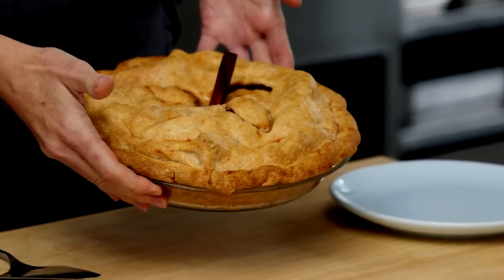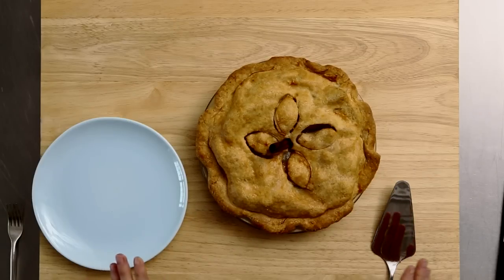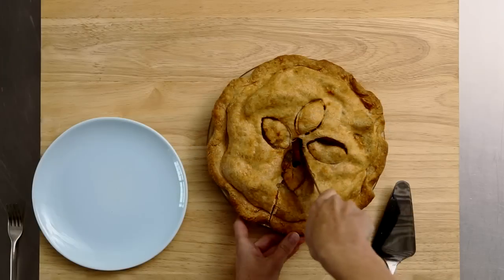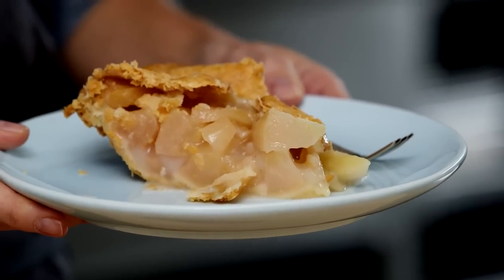Here is our finished beauty — it's cooled for at least four hours. I actually like to cool it overnight and cut it the next day; then I know it's perfectly set. Let's cut into it and see how it looks — a delicious pear pie, perfect for this time of year.